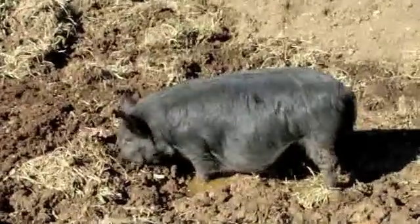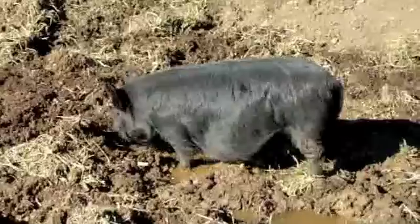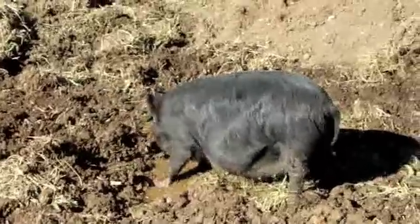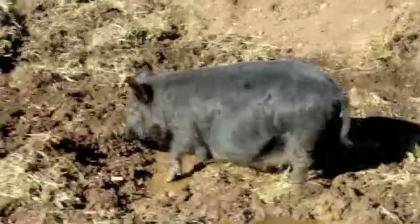There's Dove — she's digging in the puddle. She's due to have piglets in the next month, I believe. This pig lives for scratches.